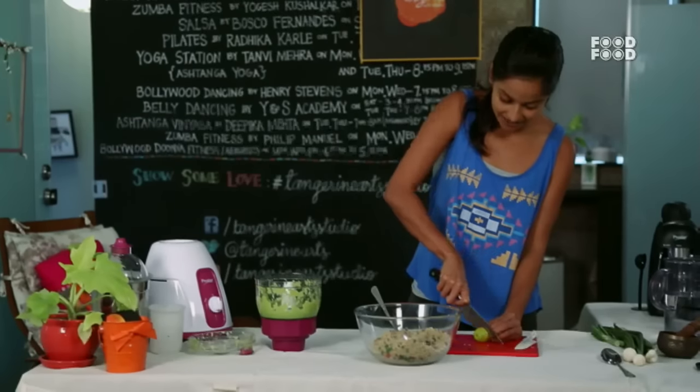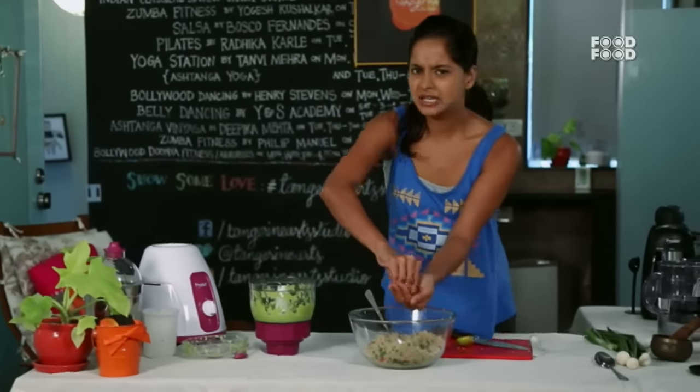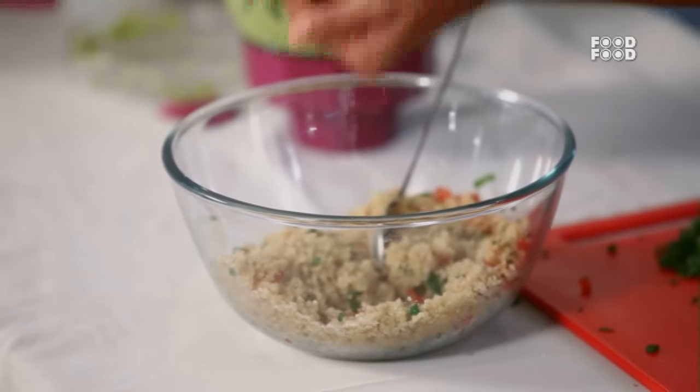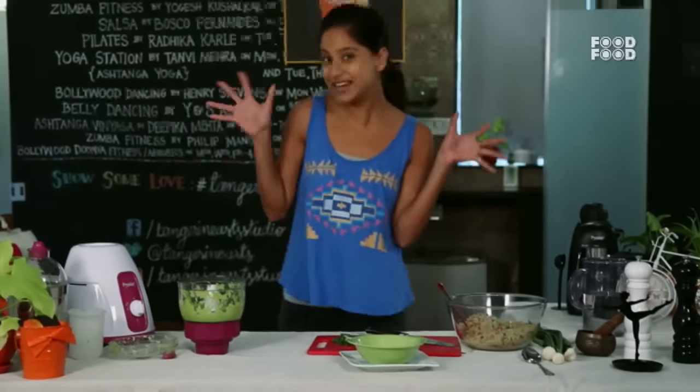Mexican flavors, Indian flavors — it's so much. Tomato, lemon, coriander, cumin, chili — we will add all of this into our little green bowl.